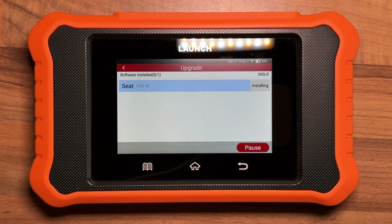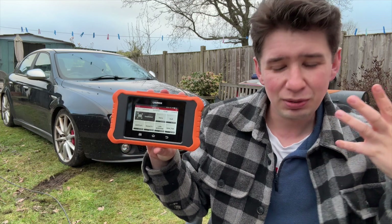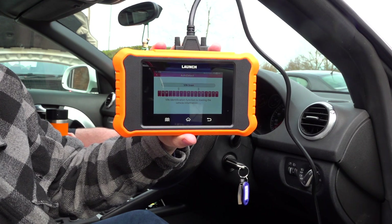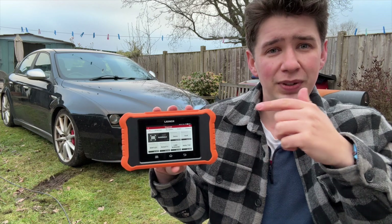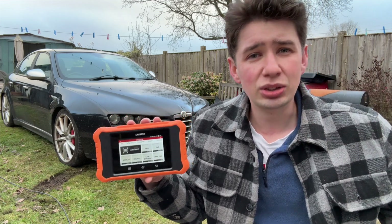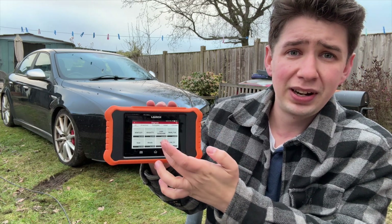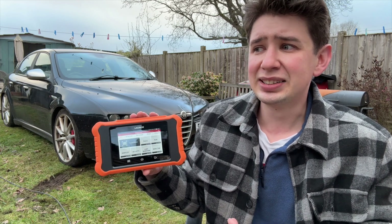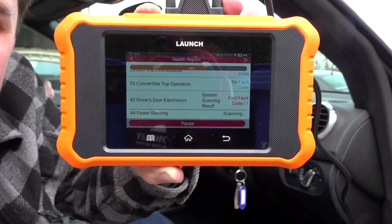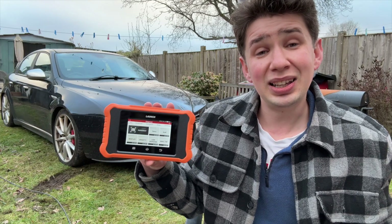You can also do generic OBD2 scanning, but the real in-depth stuff is in the manufacturer-specific diagnostics. There's an auto VIN scan that connects to the NHTSA database in America, looks up the VIN, and finds the exact vehicle model — so you're not having to manually select by year, engine, and body style. The VIN decodes that by itself, which is a real time saver. Within each module, you can then select programming, coding, live data streams, record data streams, or email them — all from within there.